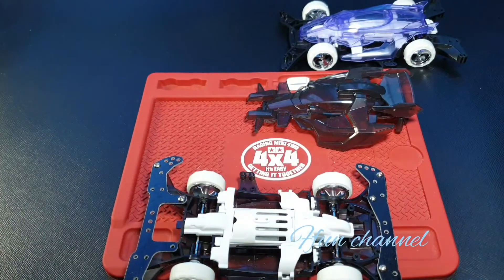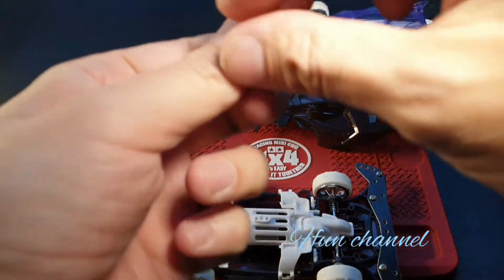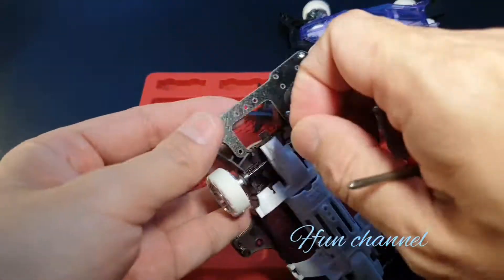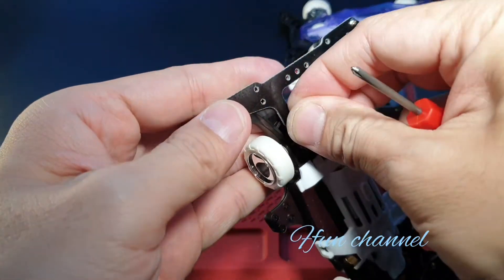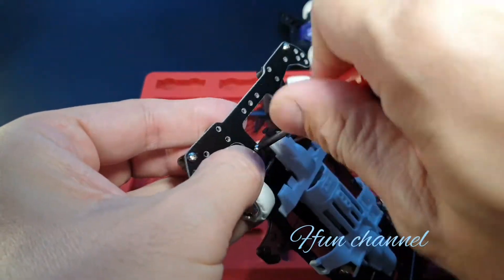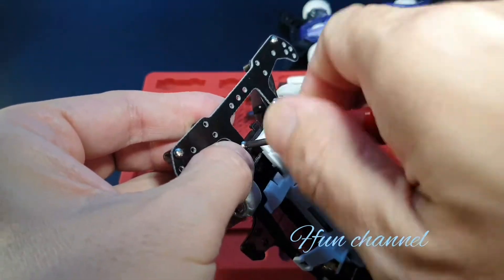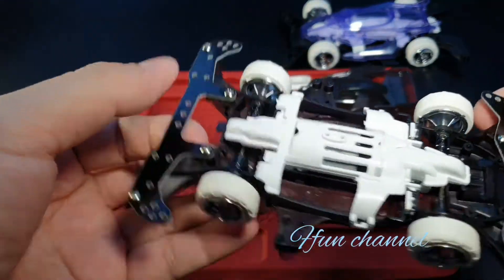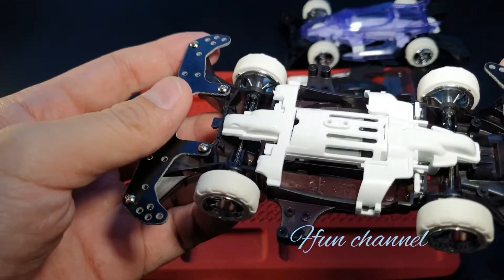Alright, one. Alright, then we do the roller.